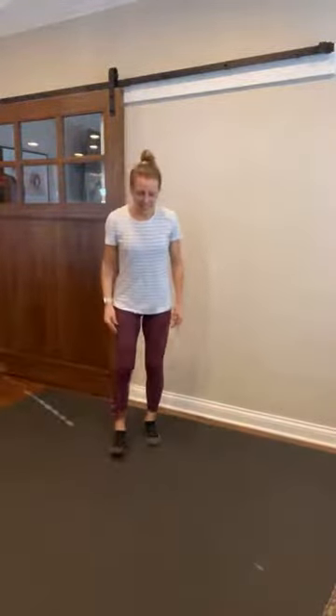Hey friends, happy Friday. Welcome to Yoga Fusion Friday, stress management style — stress relief, stress reduction style. All right y'all, we're gonna get loose today. We're gonna work our core a little bit, fire our core, get those joints nice and loosened up, work on some mobility and range of motion, and then we're gonna move about our day. All right y'all, let's get warmed up.